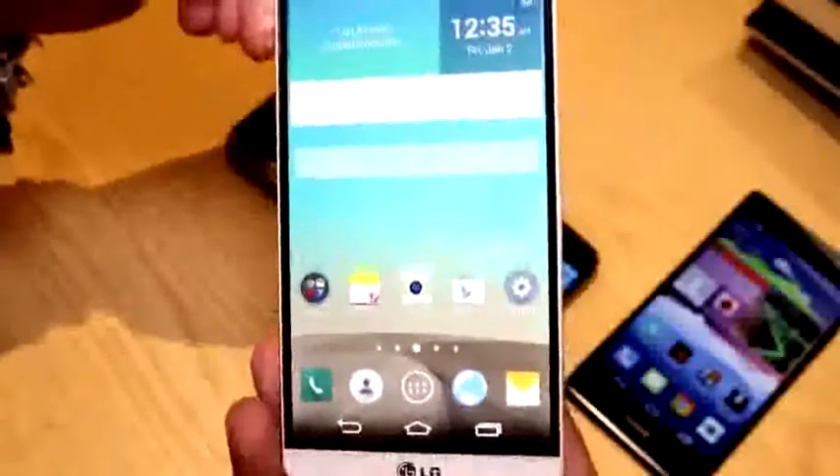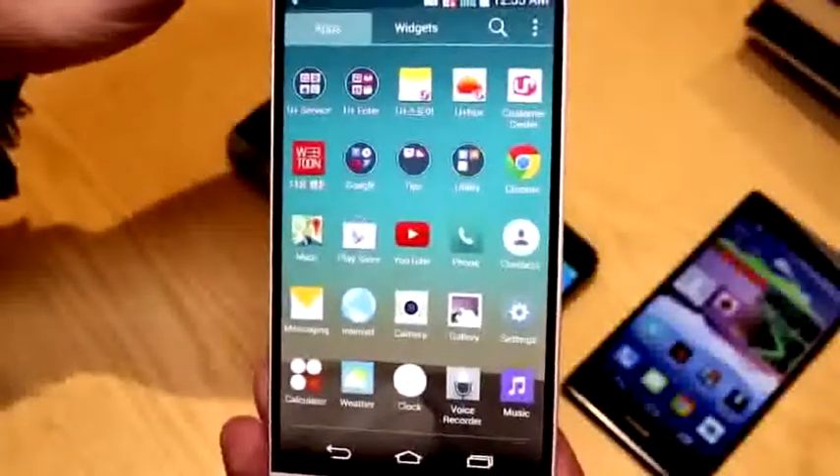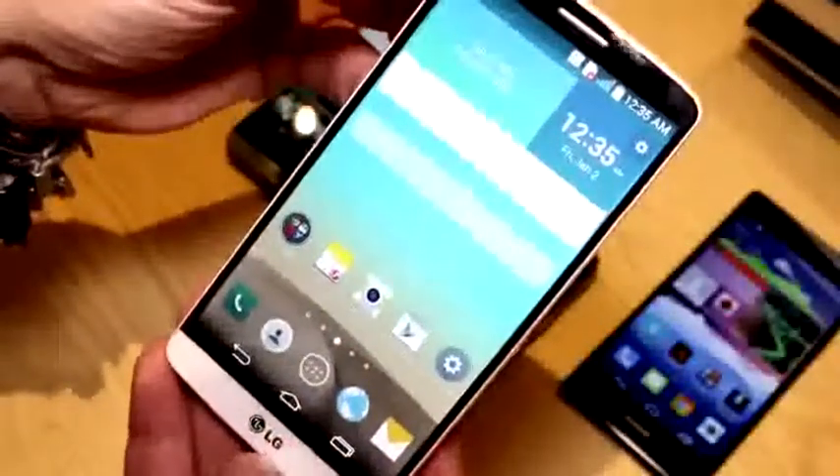We're running Android 4.4.2 KitKat right here. They're using a new interface that is toned down a bit and has a bunch of features that we'll show you later on. That's been Roland with MobileGeeks, checking out the LG G3 at the launch event in London.